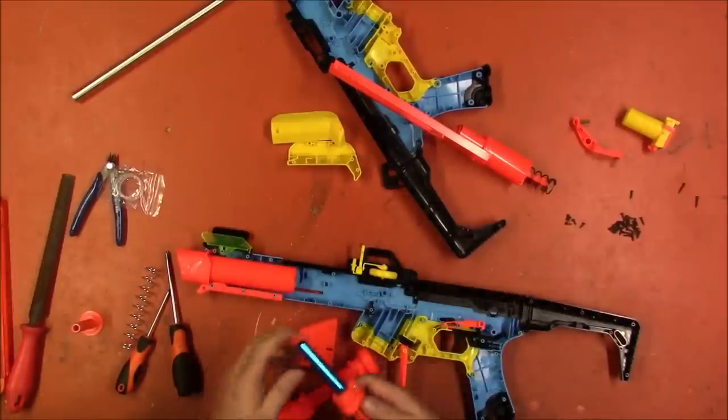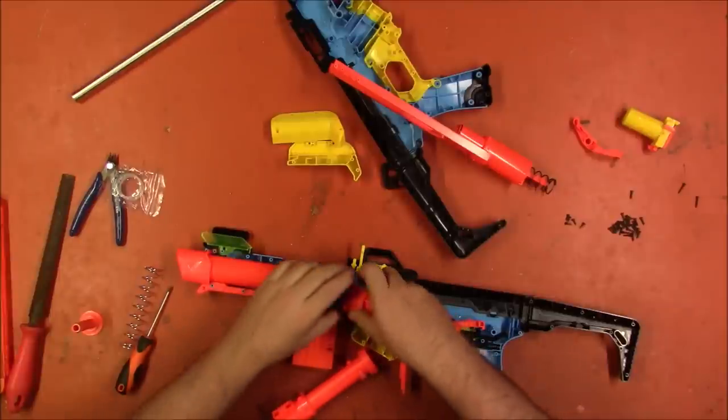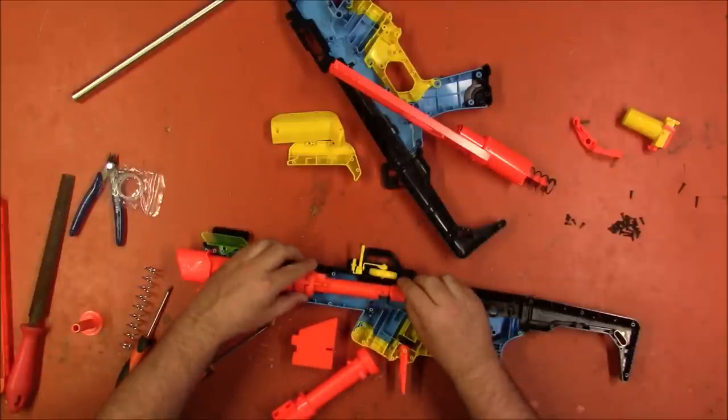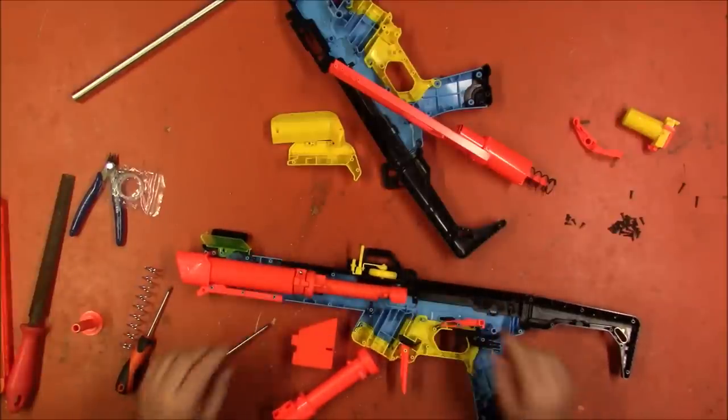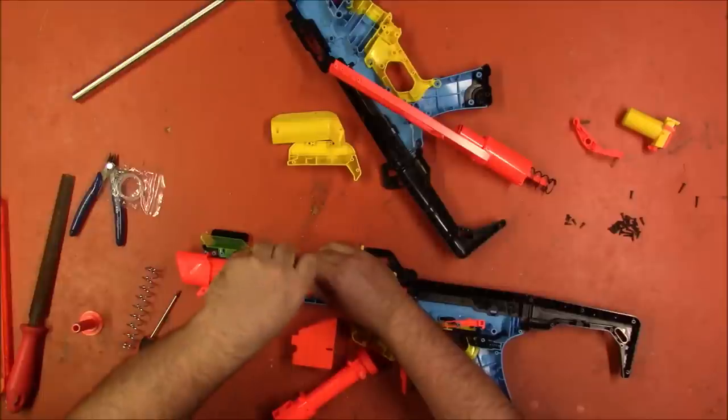So that goes into there, and then tighten down this screw. Actually, I think we'll get this in place first — that goes right there, seats nicely. Tighten down that screw.